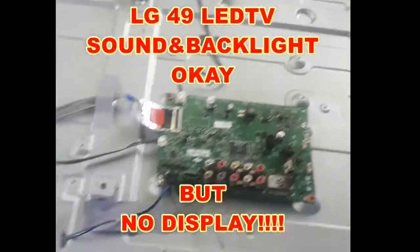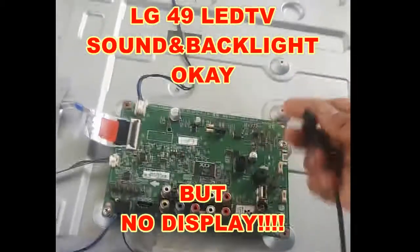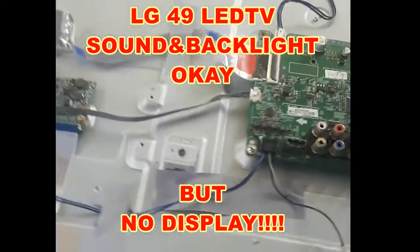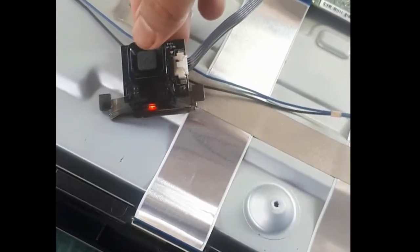Good morning guys. We have here an LG 49-inch LED TV with sound and backlight working but no display. I already plugged in the device — it's already turned on. We're going to put it in standby first, then turn it back on. It does have audio, but if we check the screen itself, we don't even have the backlight working — it's not lighting up.